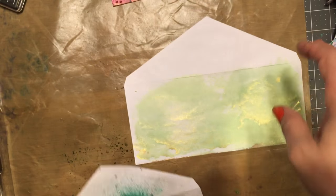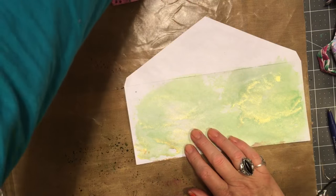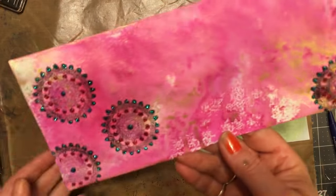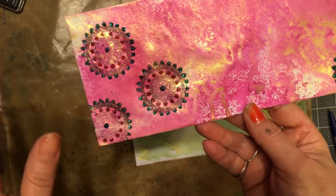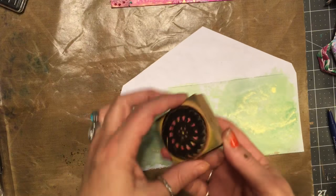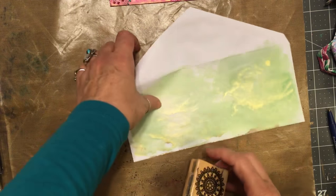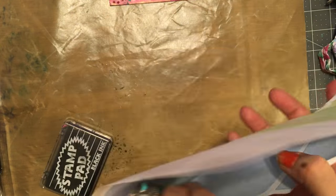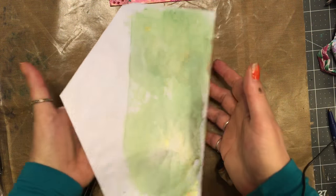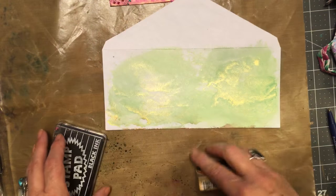Some of you may or may not have gotten envelopes like this from me before. I love it so much, that's why I wanted to do some more. So you spray your envelope, then make sure it dries — kind of open it up — you don't want it sticking together, that's what I'm trying to say.